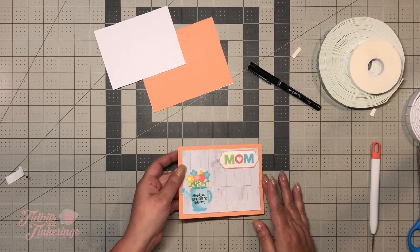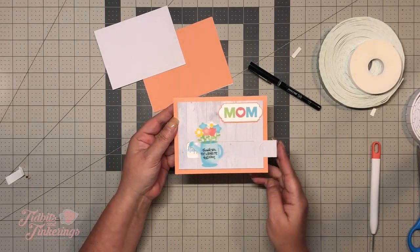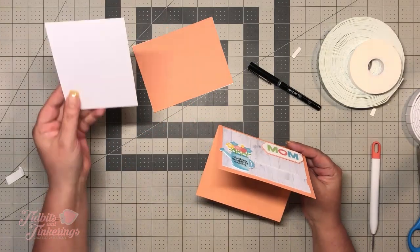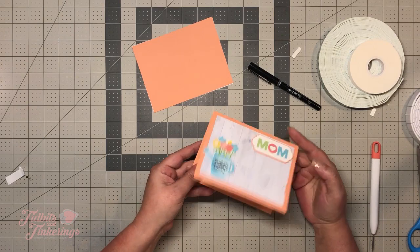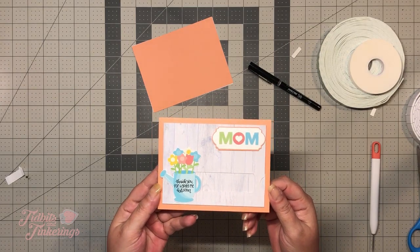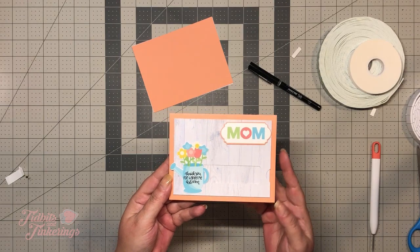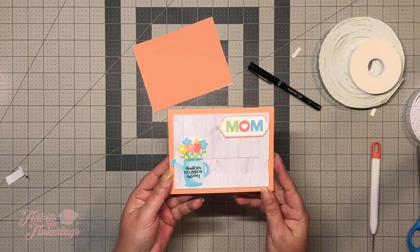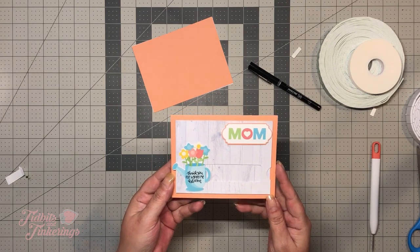Alright, that works out pretty well. That's pretty much it. You'll have your insert that you can put your sentiment on — I'll hold off doing that until I get my sentiment written and then glue it in. Hope you enjoy the file, and if you decide to make this I would really love to see your versions. You can find me on just about all social media sites under Tidbits and Tinkerings — Facebook, Instagram, Twitter, YouTube, plus I have my own blog. If you have any questions just post them in the comments below and I will do my best to answer. Thanks for watching and have a great day!